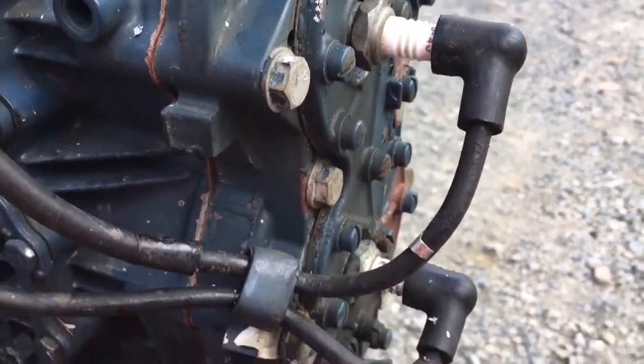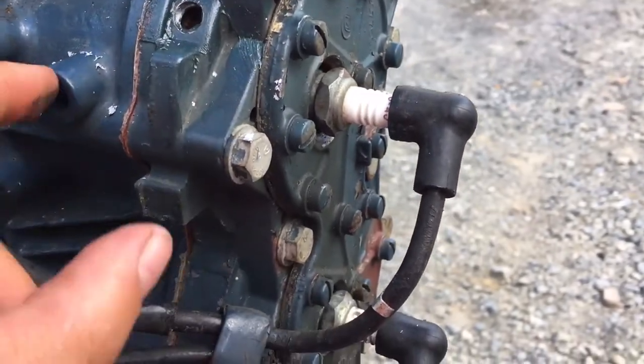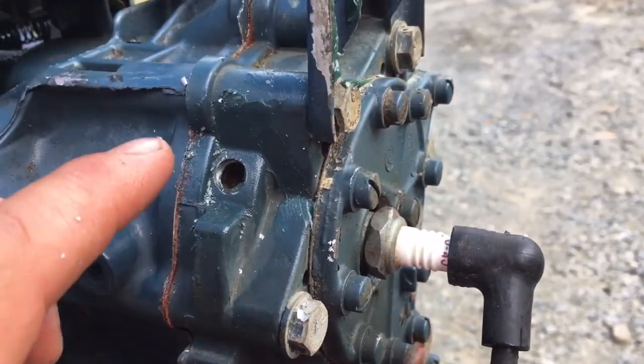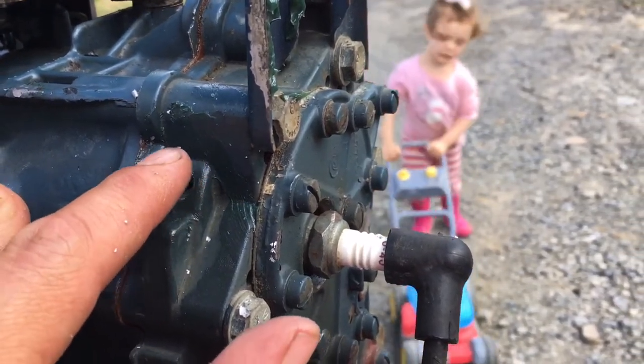Ideally, you should take off the head so you don't get any shavings inside the water jacket. I have not done that. I just keep some heavy marine grease on the hole as I'm drilling. When I get down close, get some more grease and clean it all out.